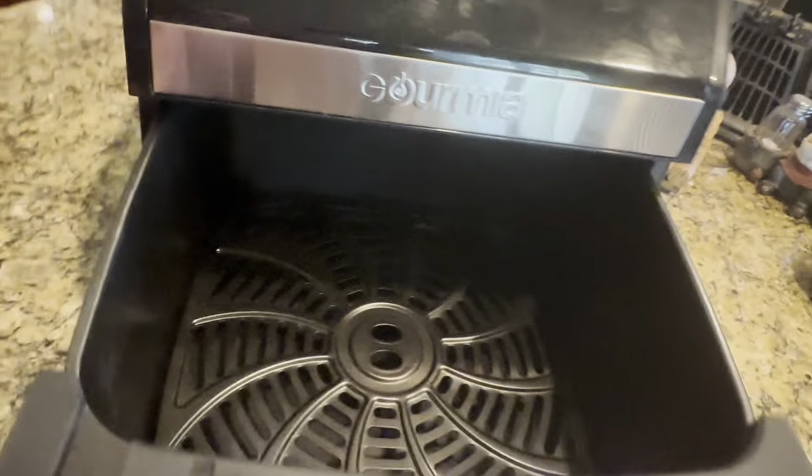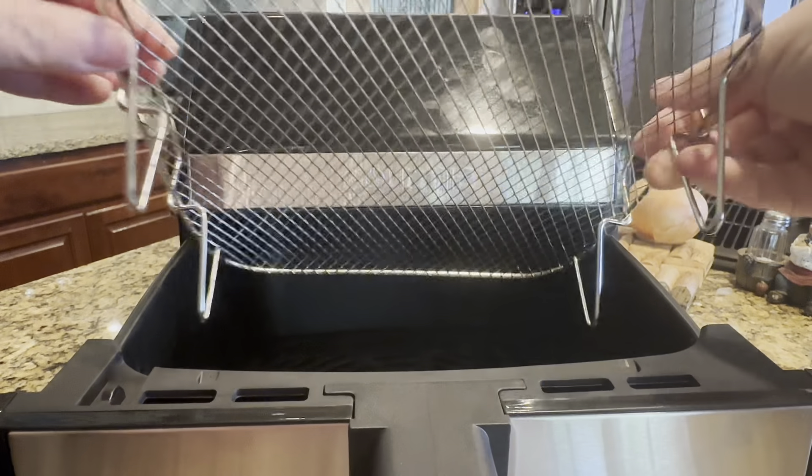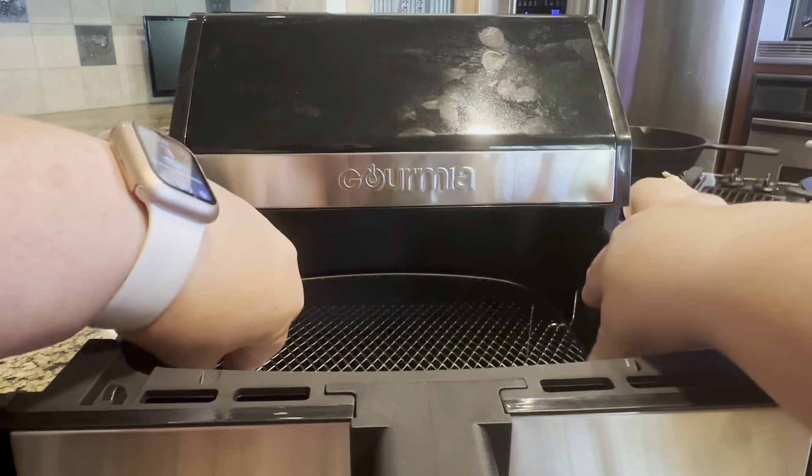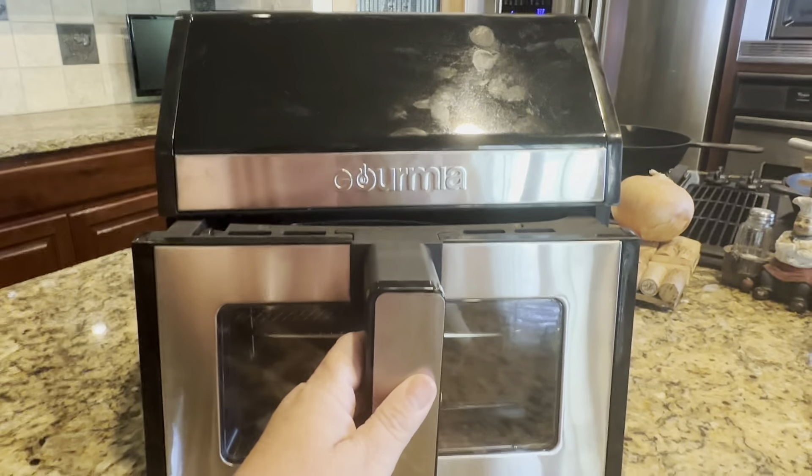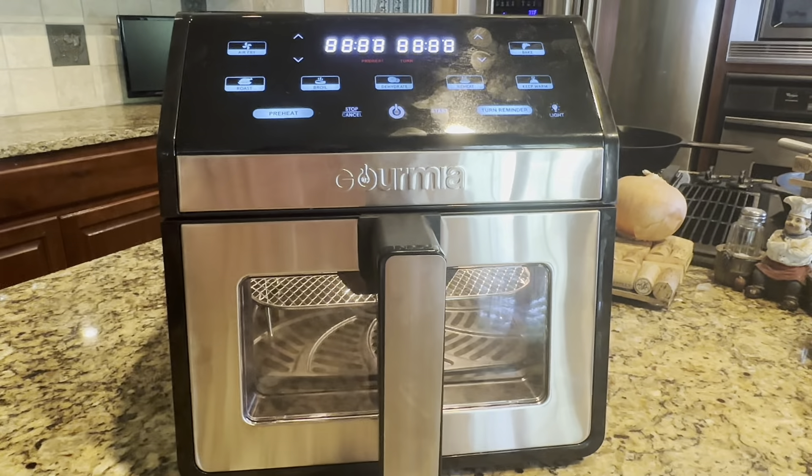You can add an additional layer rack, and it comes with it. So if you're wanting to cook two things at once — for example, chicken and then tater tots on top or sweet potatoes — whatever it is you want to do.